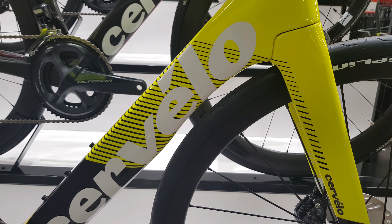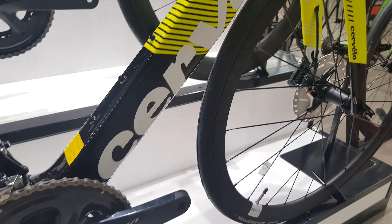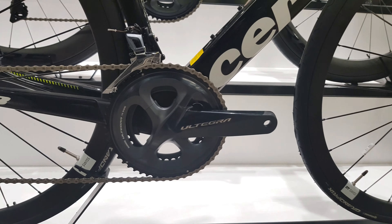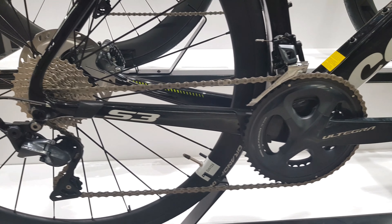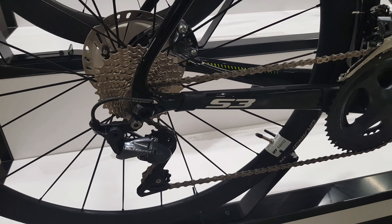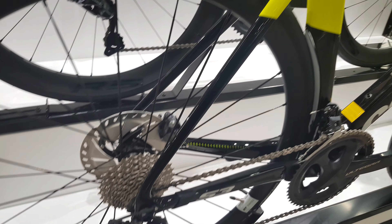Moving down, we've got a tight cutout on the down tube now on the new S3, with a wider bottom bracket area. All those fellows now come with an Ultegra, or Dura-Ace, or Shimano crankset on them. The Ultegra R1000 shifting on here, with a 52-36, 11-28 cassette on the back.